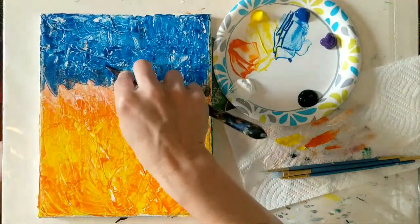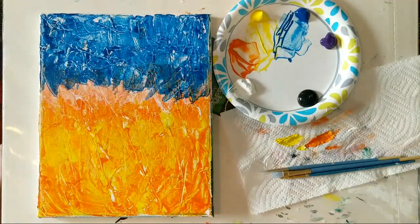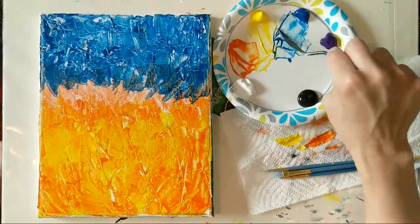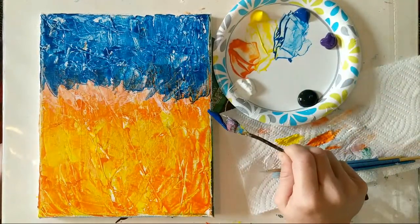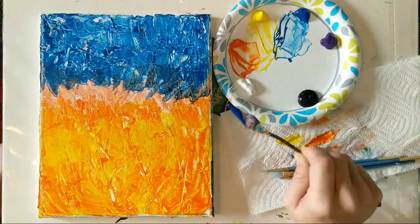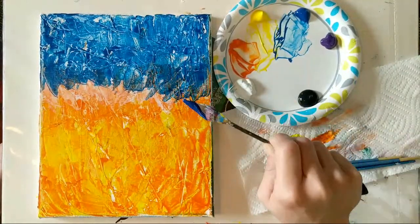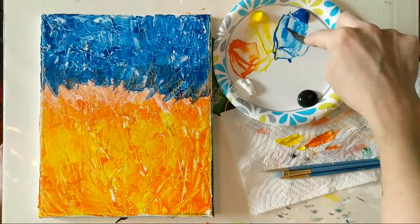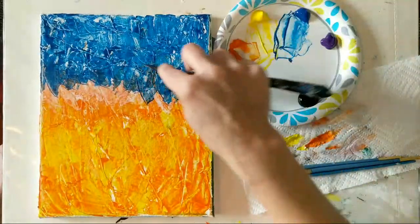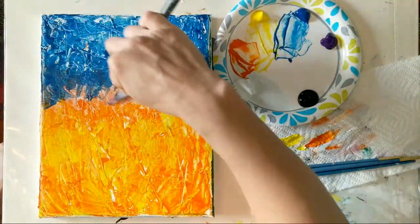For those of you using craft paints — the Apple Barrel, Folk Art, those little tubes you can get at Michael's, Joanne Fabrics, or Walmart for a dollar or two — those are really good and can paint on anything. They're good for just a single application but not great for blending because they dry so quickly. You may encounter more frustration with blending with those paints compared to the student grade acrylics.